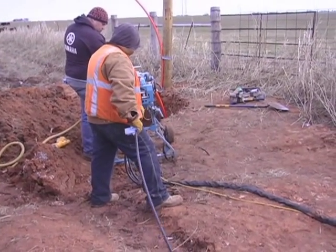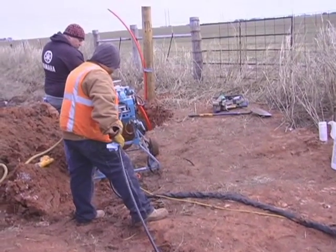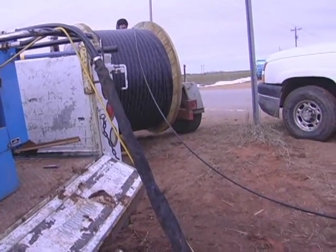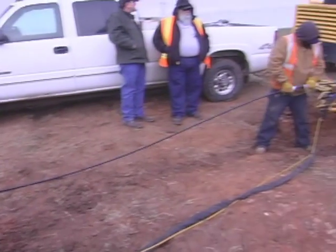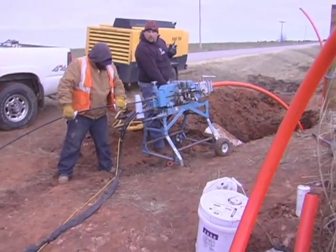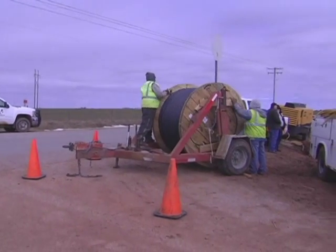The entire process uses a large air compressor to force the PIG through the interduct. The crew is pushing the PIG and fiber cable one mile at a time. This is where the term blowing fiber developed.